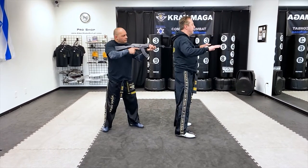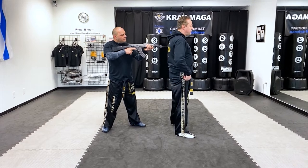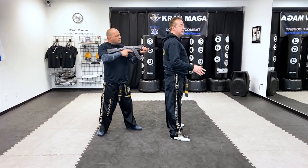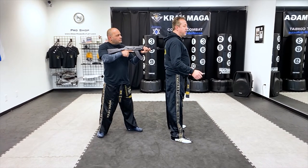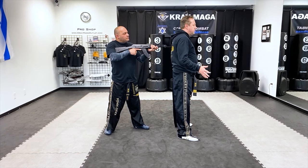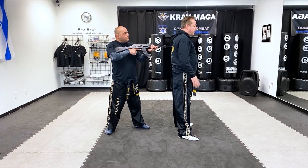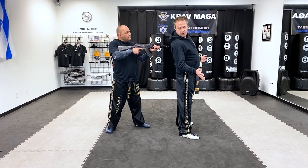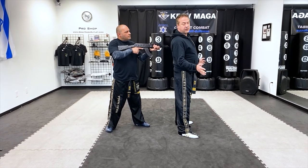We're starting with the threat from the back, from this position. Of course I don't know what it is — I don't know if it's a rifle, if it's a gun, or maybe it's even nothing. So I bring my hands up a little bit, kind of like I'm in a position where I'm scared or surprised or I don't know what's going on. And I want to look, so I turn and look.